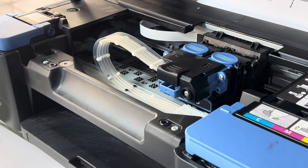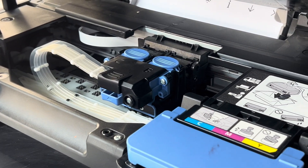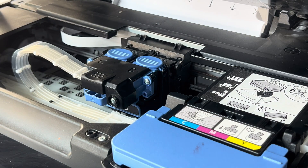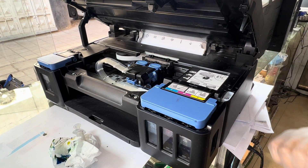The message is saying a printer header error has occurred. We have to turn off and turn on again. There is an error in the printer because we manually moved the print head, so the printer showed the error. Now let me turn the printer back on.